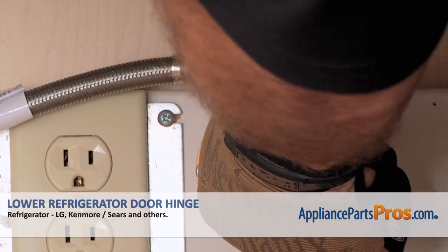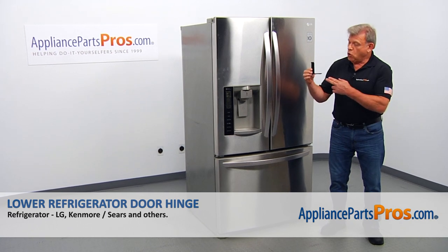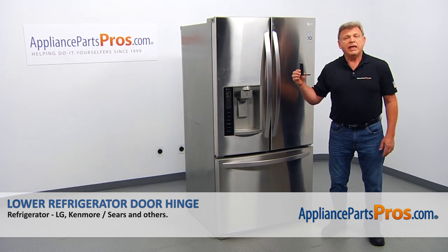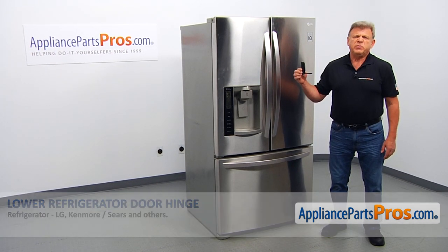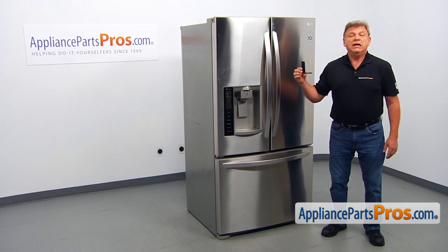Also, you need to turn off the water to the refrigerator. In this video, we'll show you how to replace the lower refrigerator door hinge in an LG refrigerator. It's going to be a very easy repair. It should only take a few minutes to show you how to do it.